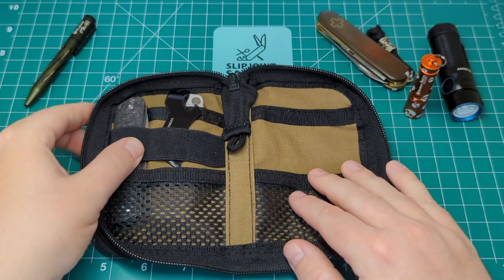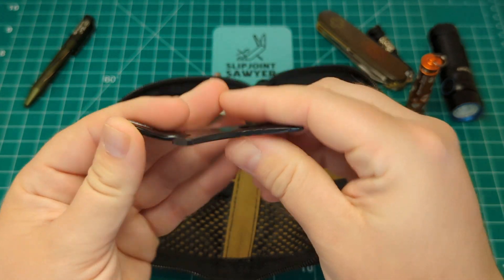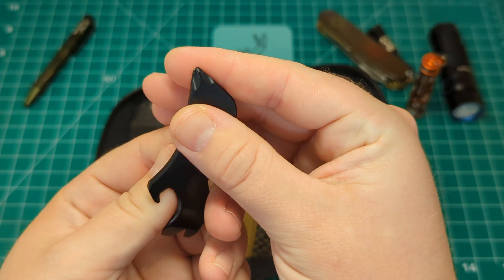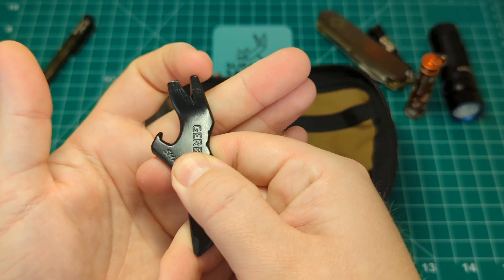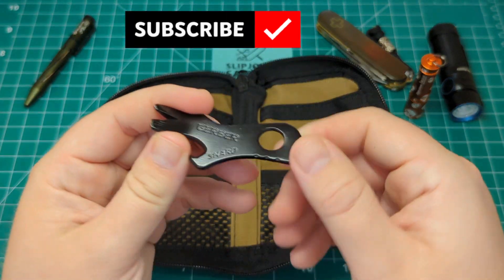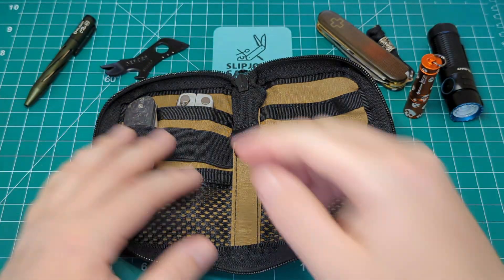In the middle elastic I have this little pry tool I picked up recently - this is the Gerber Shard. It's a nice little multi-tool: you've got the little pry here, a cap lifter, a Phillips screwdriver, and they advertise two flathead sizes - a smaller and a large. I'm not usually one for pry tools but I wanted to give them a go for this EDC kit, and I am quite enjoying it. I think it's a nice little bit of gear.